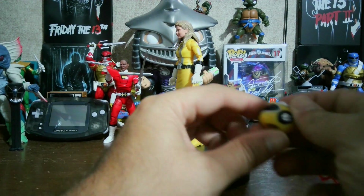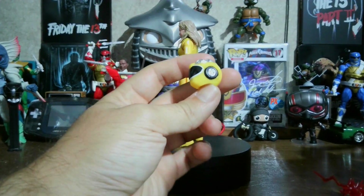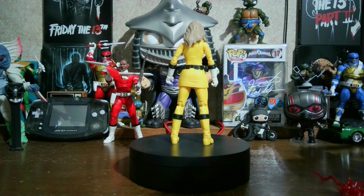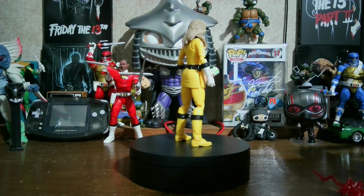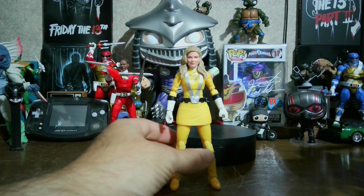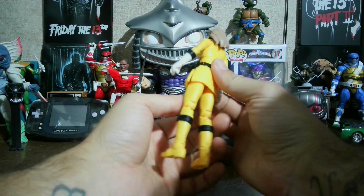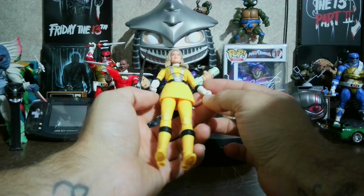Her helmet looks pretty good. I'm going to go ahead and take her off the turntable and check her out a bit more for any imperfections, just to make sure I didn't miss anything. Here she is off the turntable — yeah, I was right, I'm not seeing any imperfections.